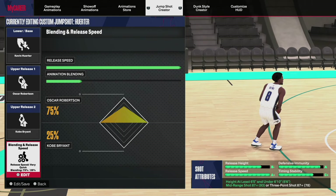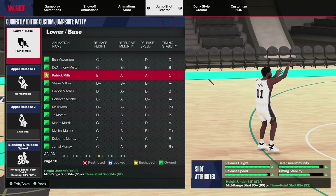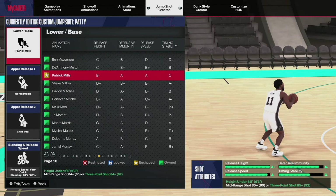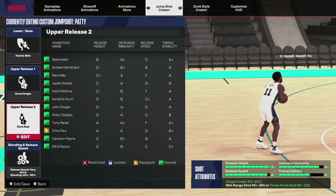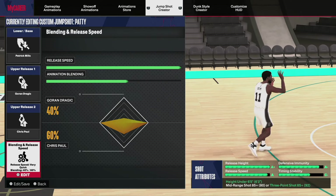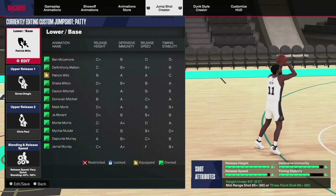For smaller guards, Patty Mills base is what you want. It only requires an 84 mid-range or three-ball and is one of the most lethal shots in the game. For the releases I went with Dragic and Chris Paul — 40% Dragic, 60% Chris Paul — because I wanted a high release. As you can see, the release height is a plus, so it's a very high arc and release shot. To me it's one of the best jumpers in the game.